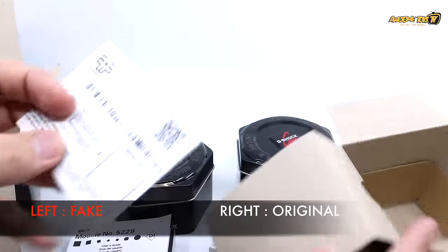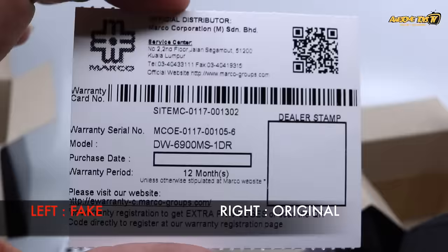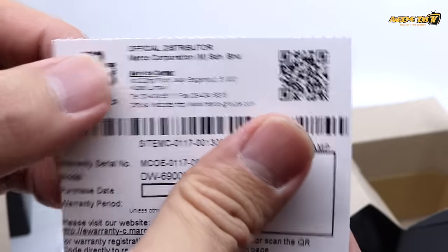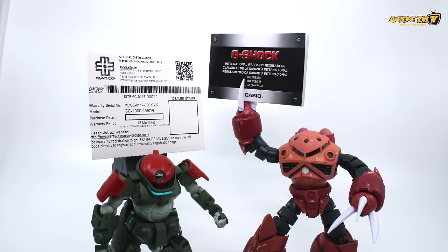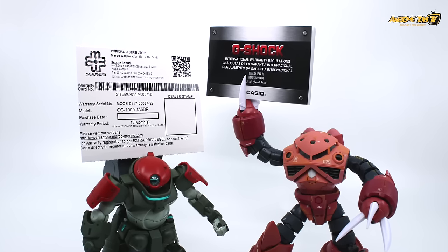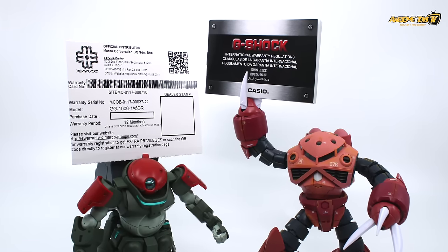Very importantly, when you buy a G-Shock you also need to check for the warranty card — specifically the Marko warranty card, because Marko is the sole distributor for Casio products in Malaysia. If your watch does not come with this warranty card, you should check the product before you buy. You get a one-year warranty by default, and if you register for e-warranty on Marko's website you get an extended six-month warranty — great value for money.